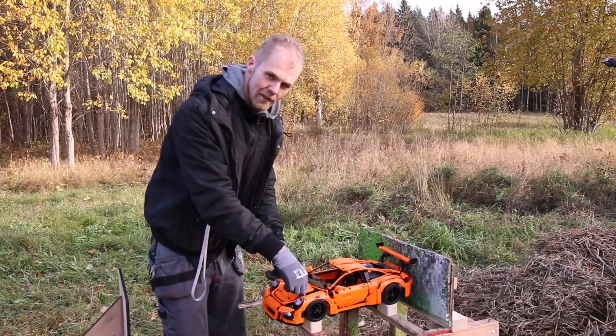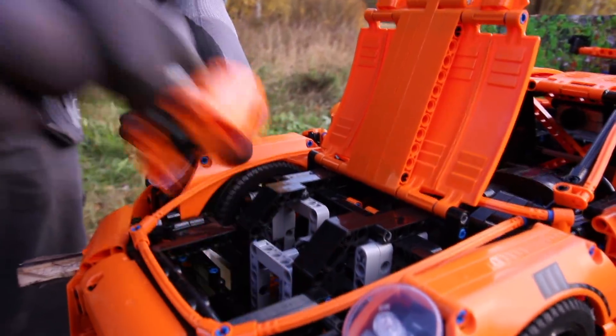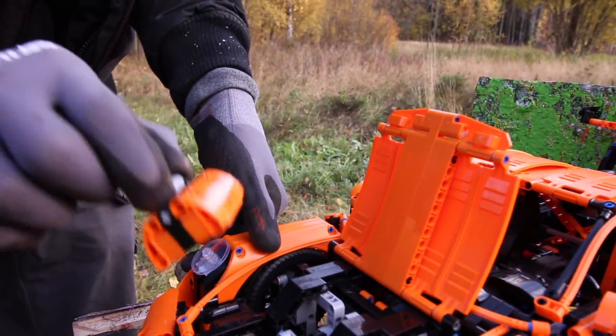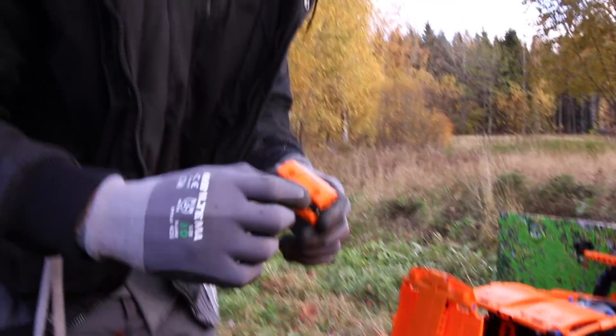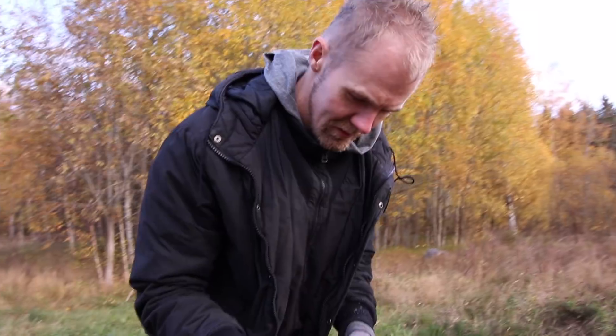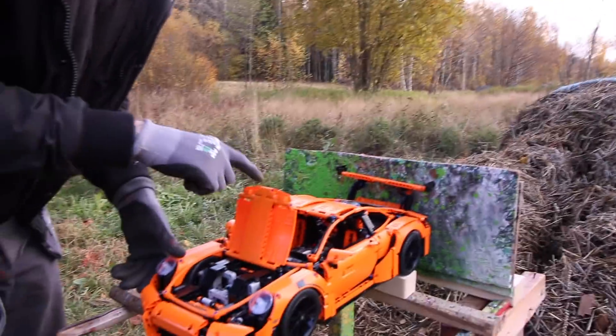And it even has the hood trunk — or the hunk, as we call it — with a toolbox, so you can fix the car when it breaks down. It's actually not a toolbox, it's just a handbag. Is this a handbag? Yeah, it's got leather straps on it. So this is for luggage. Hood luggage.